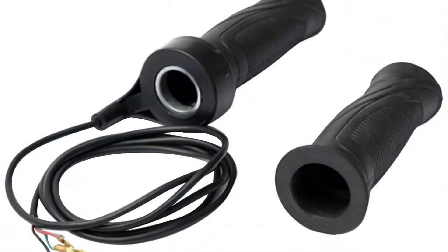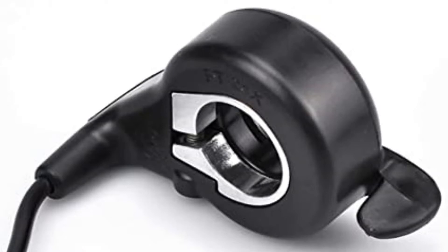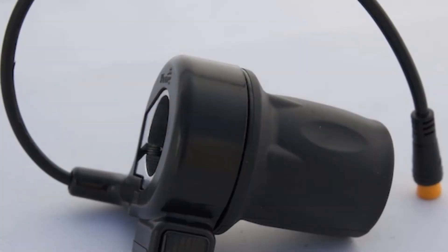First I'm going to start with the throttle. It may seem that all throttles are the same, but it's far from true. The three basic types are thumb throttle, half twist throttle, and full twist throttle.